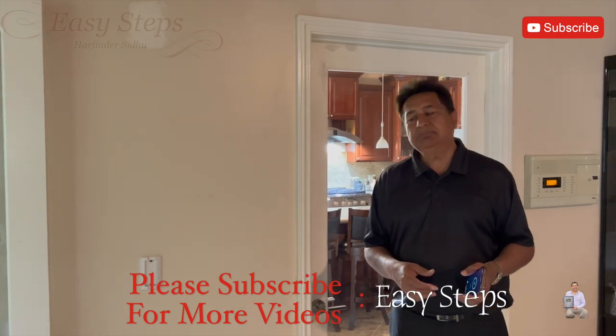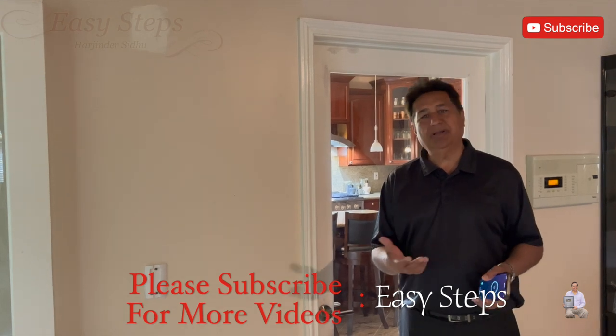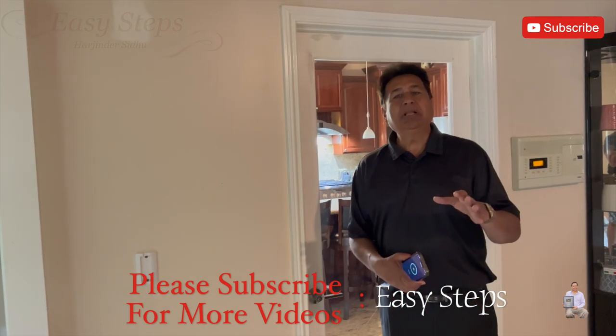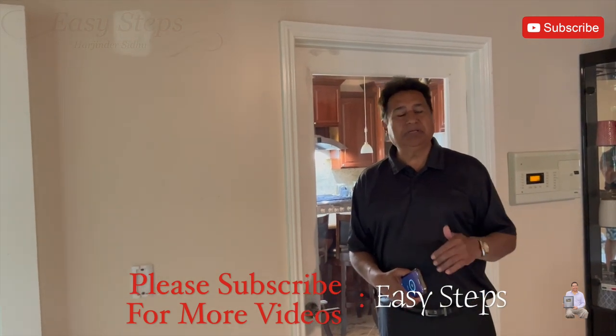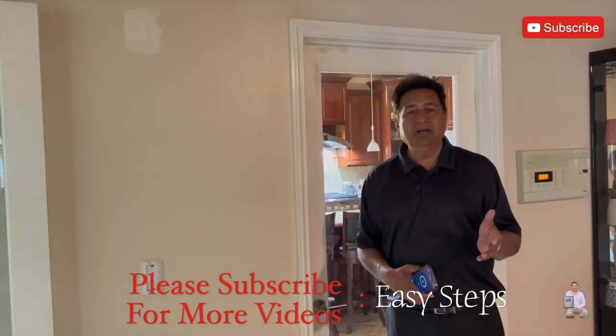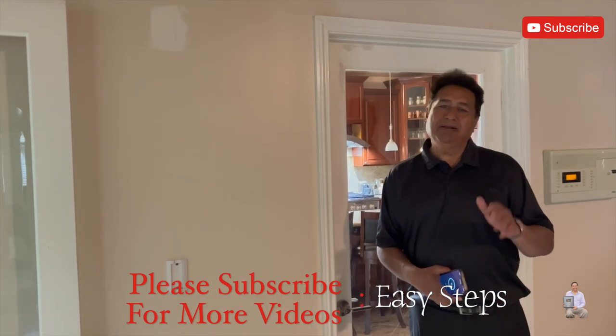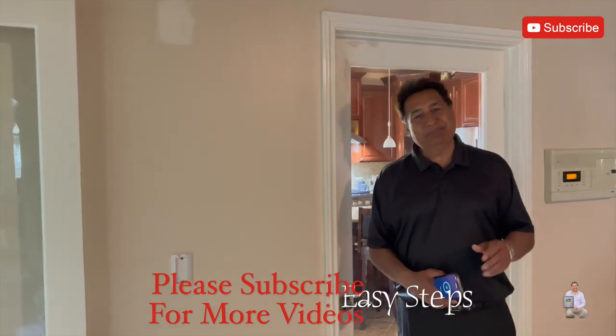I just wanted to share this product with you — it's a very good product. As always, if you found this video helpful, please like, share, and subscribe to my channel. I will list the part number in the description in case you're interested. There are many products out there on Amazon, but this one I really like. Thank you very much and I'll see you in another video — bye!